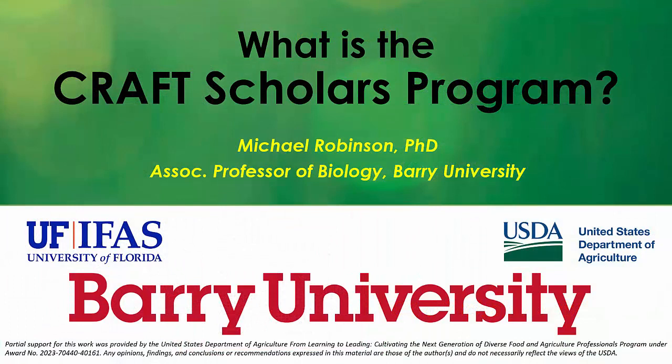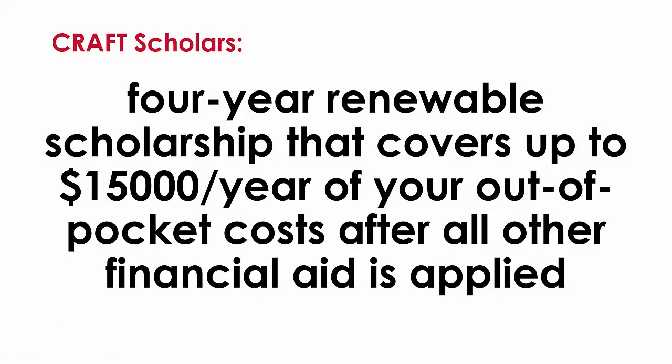This first video is going to be just an introduction to the Craft Scholars Program — what is it? Not the details about what will happen during it, but what is the idea behind it and why it might interest you. I'm a parent; I have a student in college and another one who's just about to start college, so I know how the cost of college can be a significant factor. One of the major benefits of the Craft Scholars Program is a very substantial scholarship — I'll talk more about that later, but hopefully that will keep you interested throughout these videos.